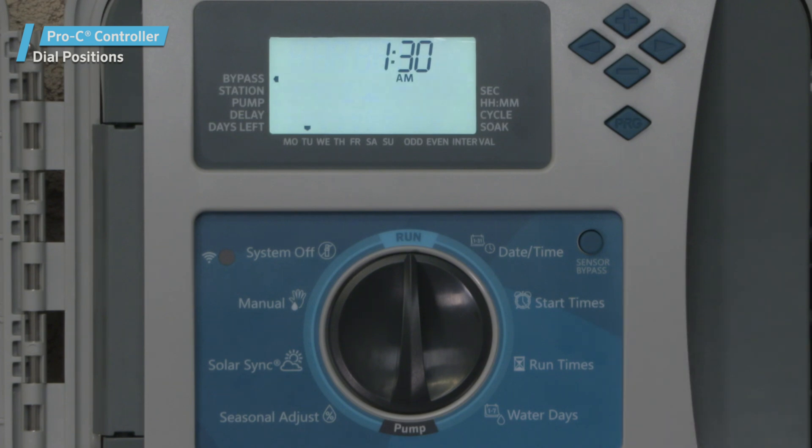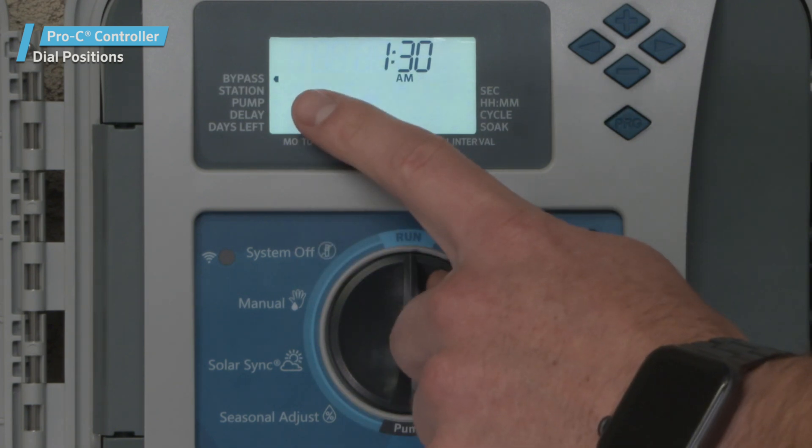The Sensor Bypass button. This button is used to bypass the sensor status for a 24-hour period.